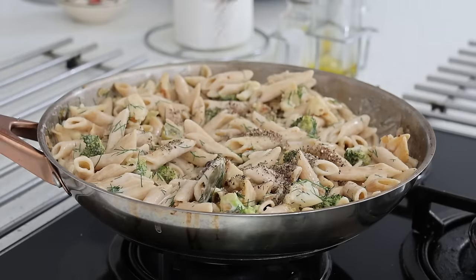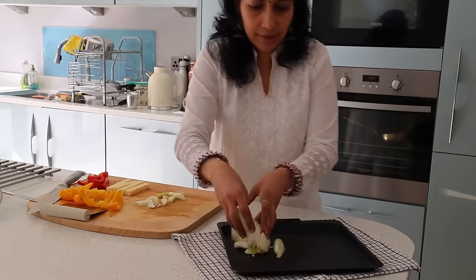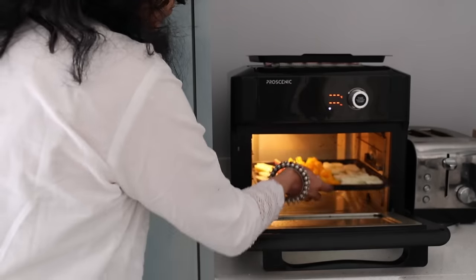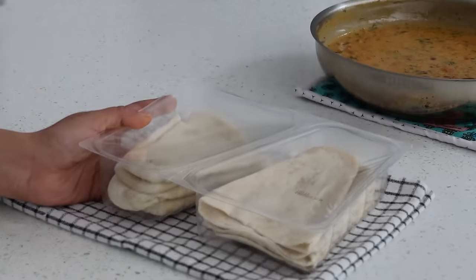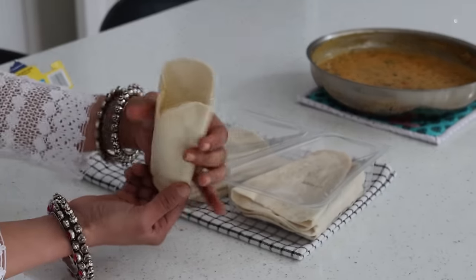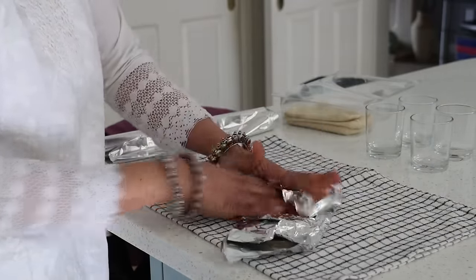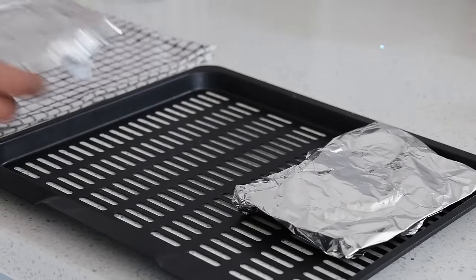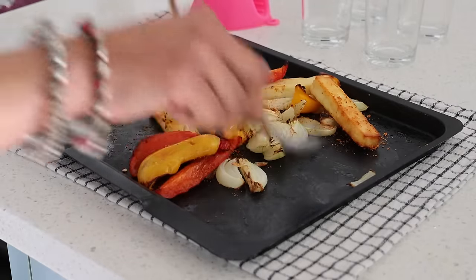I add a generous amount of pepper powder and salt to finish off. Now onto a tray with big chunks of onions, bell peppers and paneer — I spray in oil to be air-fried for 5 minutes at 190 degrees. The vegetables are beautifully grilled and I sprinkle in fajita mix as a good seasoning.